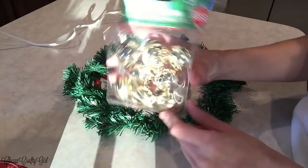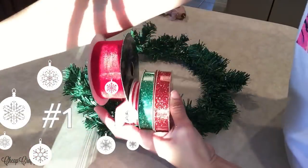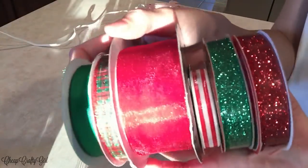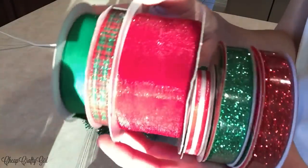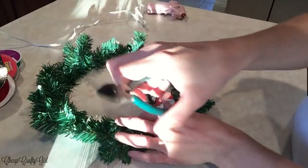I am kicking off my Dollar Tree Christmas DIYs with my most favorite Christmas element, which is the sound of jingle bells. I have store-made door hangers, and I wanted to make my own, so I'm giving you guys four different styles, and all the material that I'm showing you here is from the Dollar Tree.